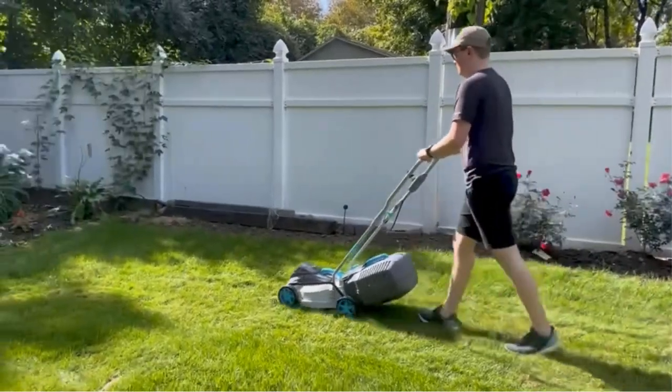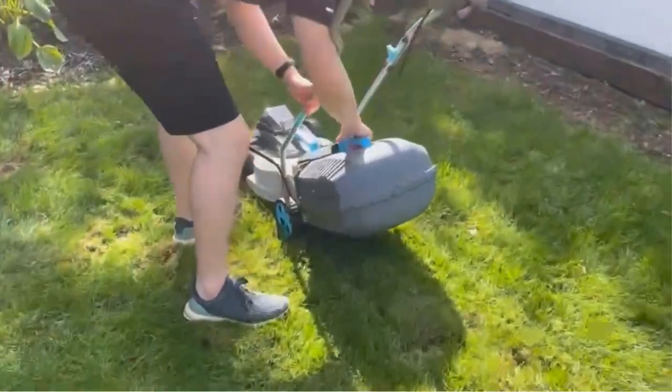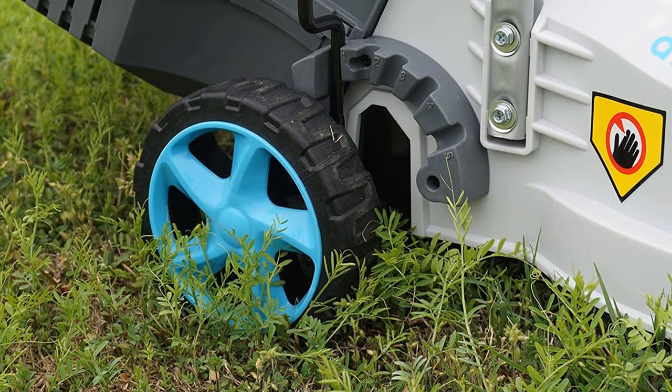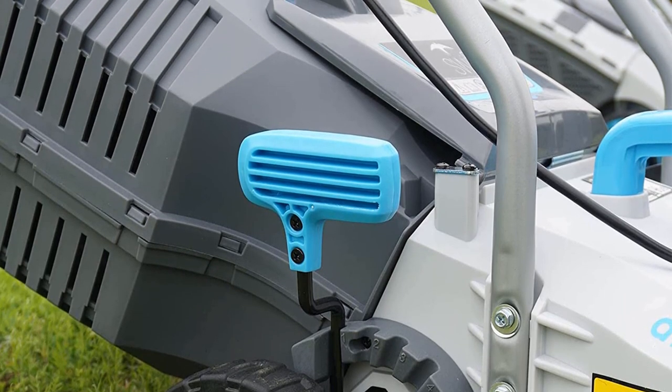On top of that, this cordless lawn mower is extremely lightweight and easy to propel and maneuver around sharp corners. It is also equipped with a 30L grass box that's easy to detach and empty the clippings. If you are looking for the best lawn mower for women and the elderly, you can hardly go wrong with this one.